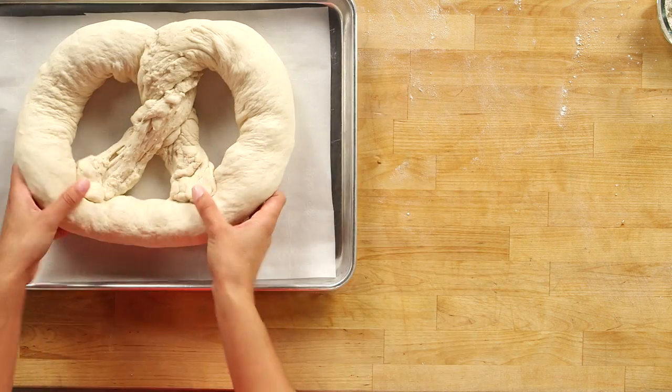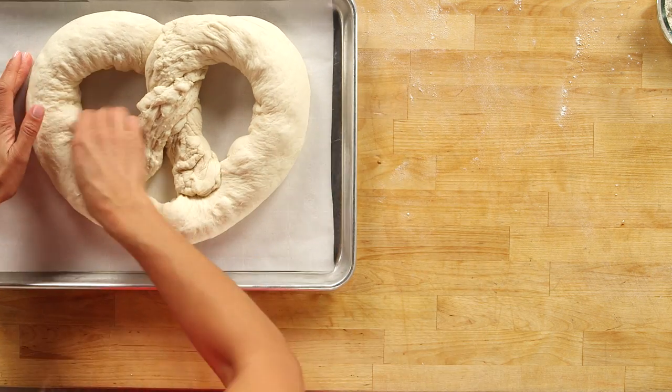Now don't worry, practice makes perfect. And there are tons of occasions where you can bring a gigantic pretzel. I'm just going to carefully put this onto my baking sheet, and then I have a little trick for making this taste just like a pretzel.